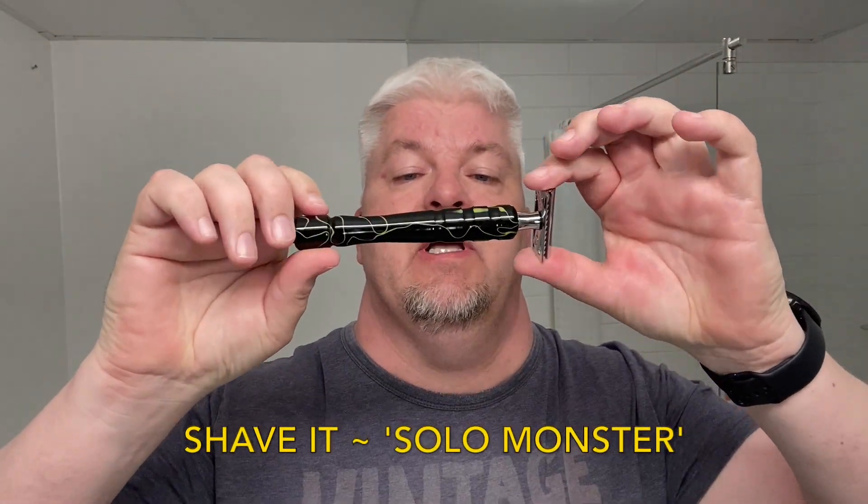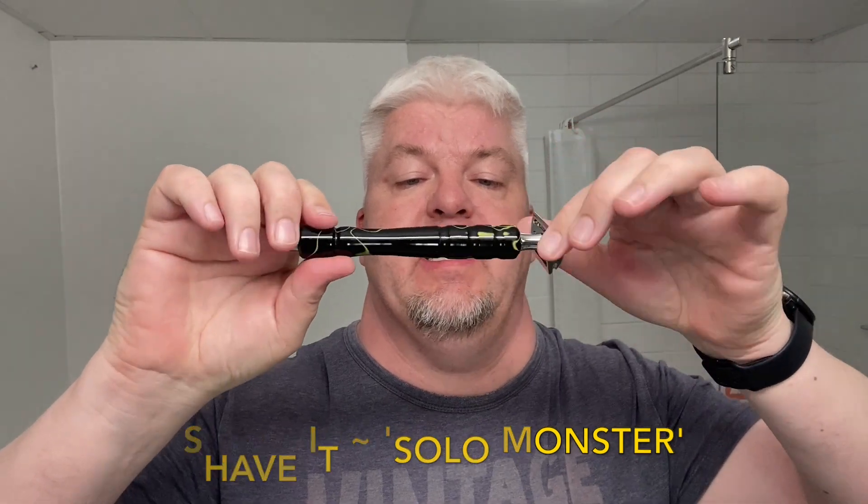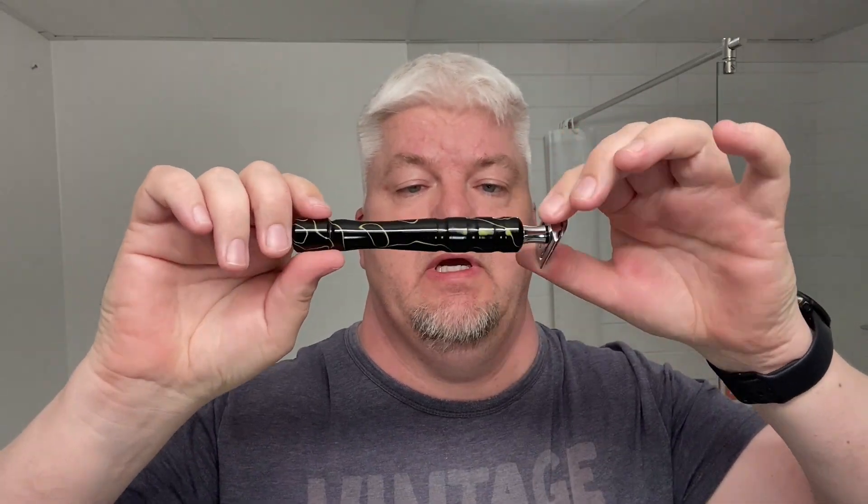Hello, I'm SigSolo, welcome to this Saturday Shave — the SigSolo Shave, or Solo Shave, you might call it. The razor for today is this gorgeous Monster SigSolo razor that Ben over at Shave It Shave Co in Canada made especially for me. We worked together on this design — he had an idea of what I would like, gave it his best shot, and what a wonderful shot that was. This is the SigSolo Monster.